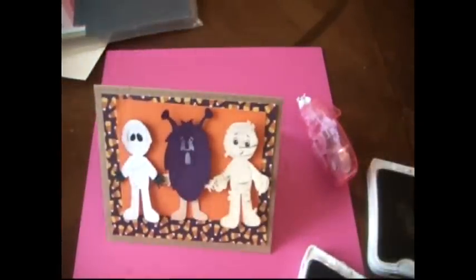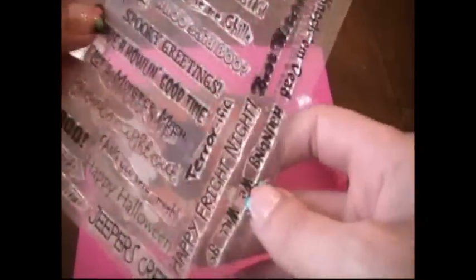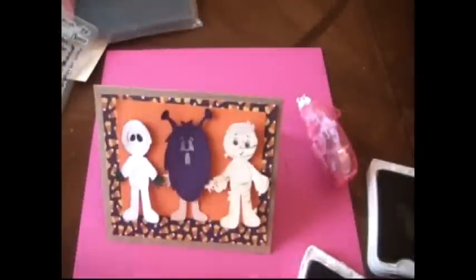So now we need a sentiment. We'll use the Haunting of a Ghost Stamp Set. How about Happy Fright Night? Nope, I said no. Or spooky greetings? Spooky greetings. Okay, spooky greetings it is — the three year old says spooky greetings, so the mom says okay.